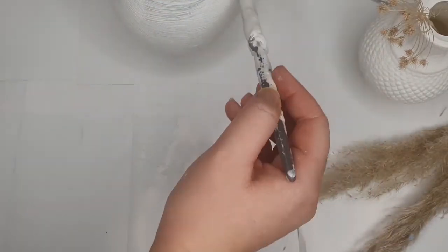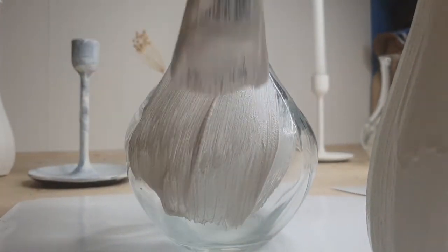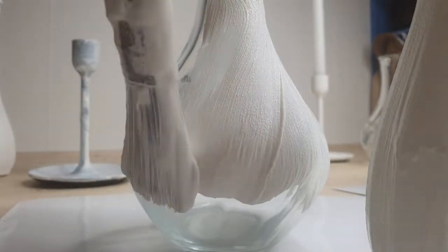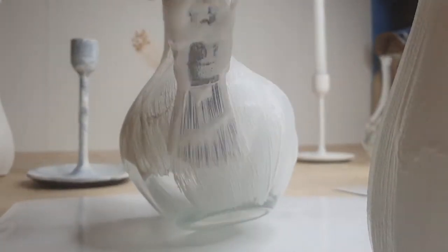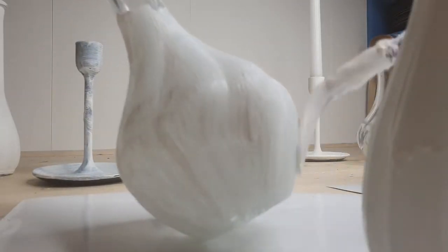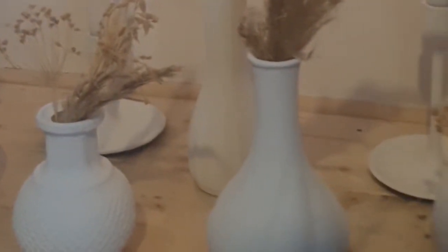And that is it — once they are dry they are ready to use. If you are using them for a big event or boxing them away somewhere, maybe give them a spray with a matte clear protection just to make sure there is no damage. But if you are just using them in your home, then they are ready to go.